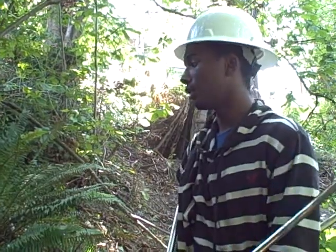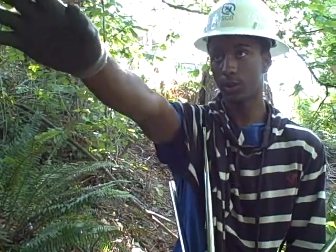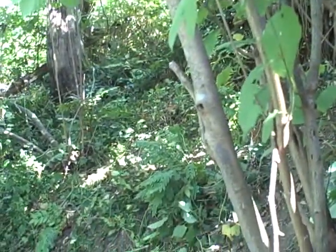Hello, my name is Jonathan and this is an SCA project. Pretty much all this area was covered in blackberry and ivy — invasive plants — and it was hanging on this tree right here.